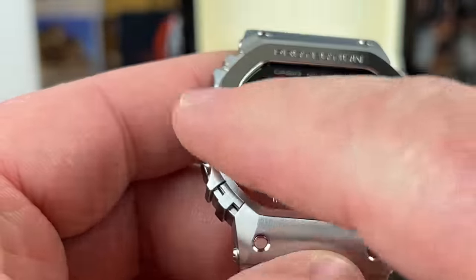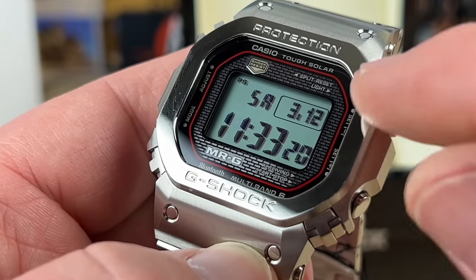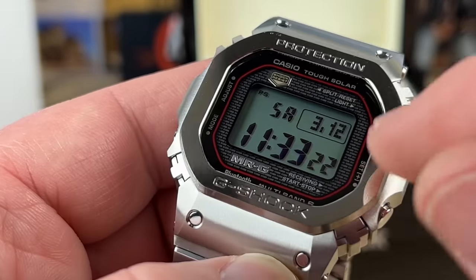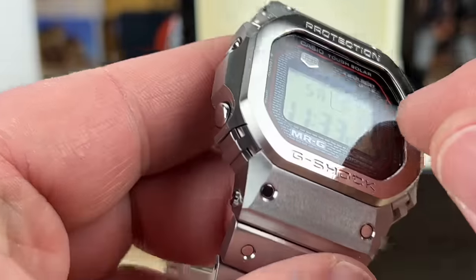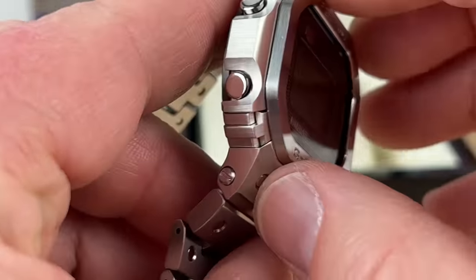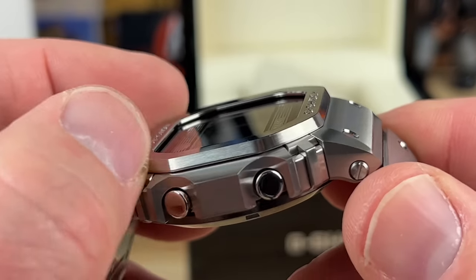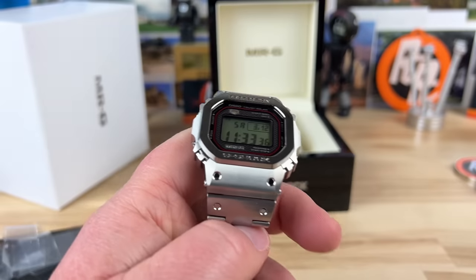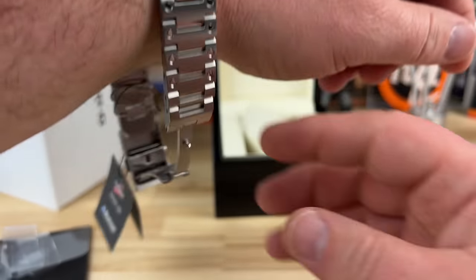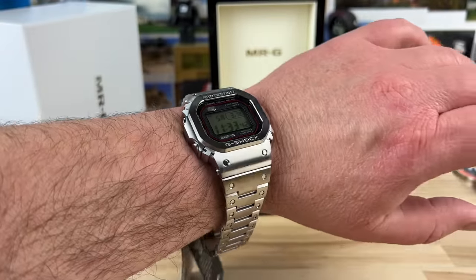The way they did the finishing on this part — it's like polished — and a lot of people worried about scratching. I think they did something special: it's a different kind of metal for the bezel cap that should be more scratch-resistant than standard titanium. This thing is spectacular. It's a lot of money, but holy cow.